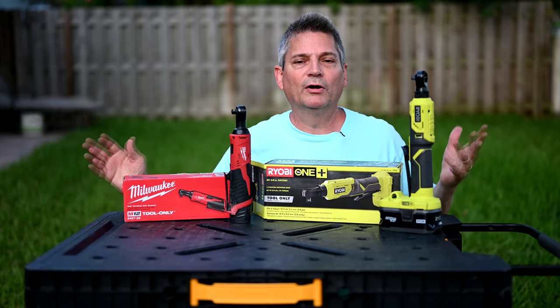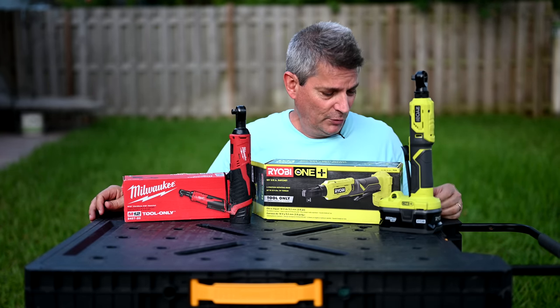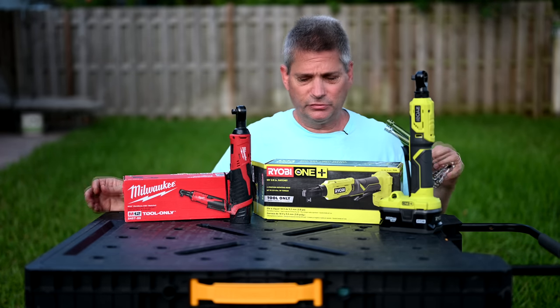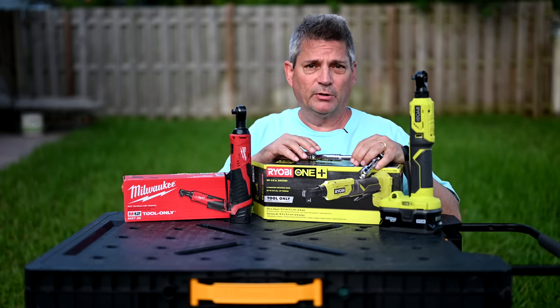You are probably wondering to yourself, why do I need an electronic ratchet? Well, I think these are one of the best tools ever to have in your bag. It's such a convenient tool to have — it gets you out of a lot of messes.